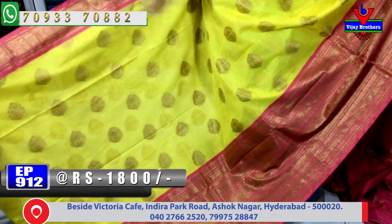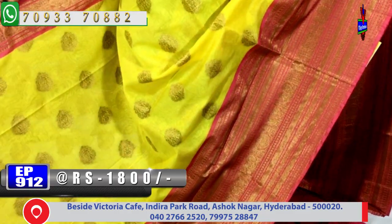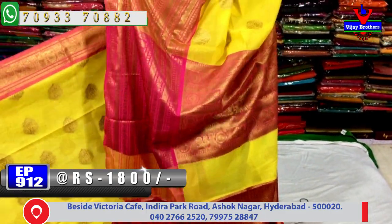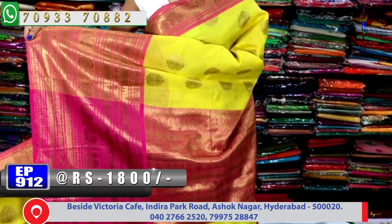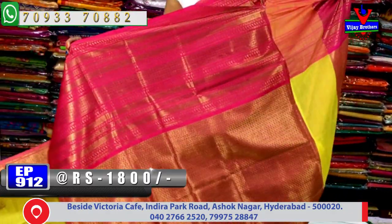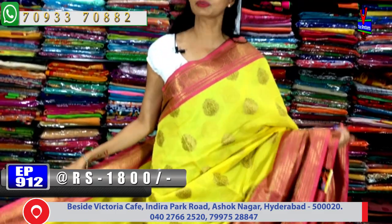The second side has a long, lengthy scud border style. In the pallu part, there is a beautiful brocade style with a circle type of design, and peacock design is also added. The blouse part has a brocade style blouse. Number of varieties available — this saree is available at 1911 rupees, only 1,800 rupees.